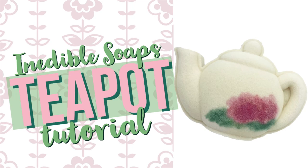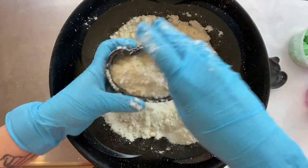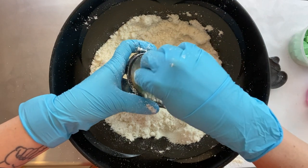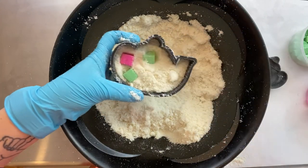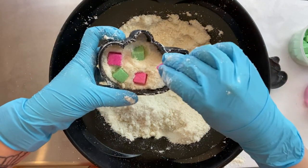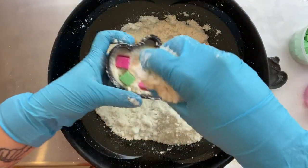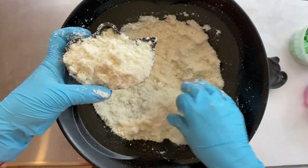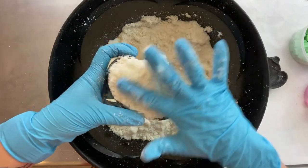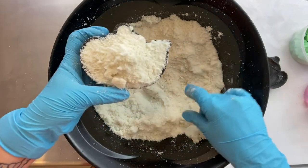Welcome to Bath Fizz and Foam, my name is Robin French Smith, and today we're going to use the Inedible Soaps teapot mold to make some bath bombs. I have had this video prepped and ready for a good hot minute — why have I not uploaded it? Why has it been three months since I've uploaded anything? I don't know. I think the ADHD monster got me. I had this video uploaded and cued up and ready to go, I just didn't record the audio for it, and then I just stalled out.